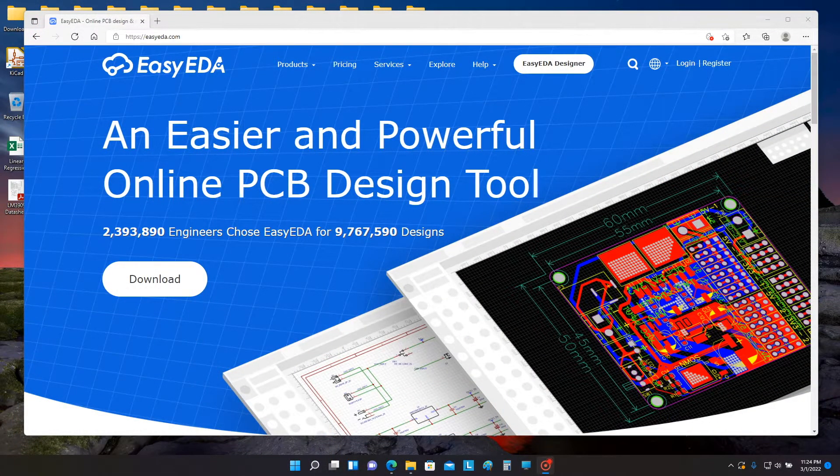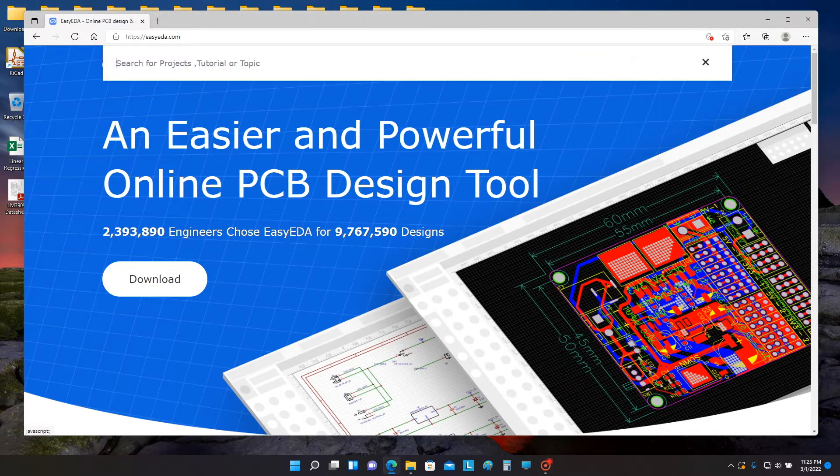I used the schematic capture tool and PCB layout editor on the easyeda.com website to create the artwork for the NX3909 printed circuit board. I'm sure some of you are familiar with easyeda.com already. I will not attempt a tutorial here since there are much better tutorials on YouTube on other channels. However, if you want to access the files for the NX3909 project, just do a search for NX3909.